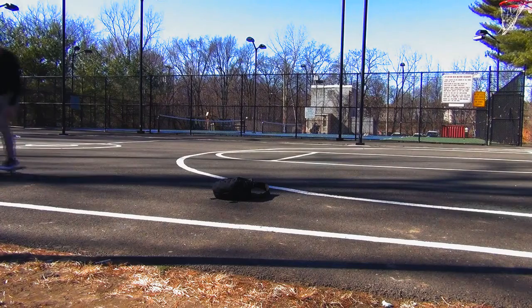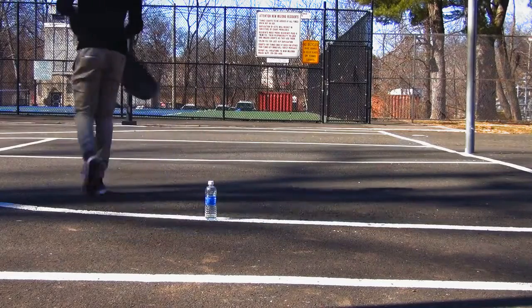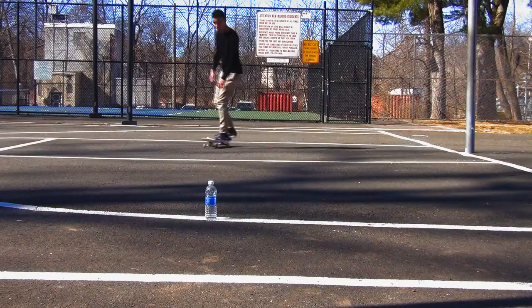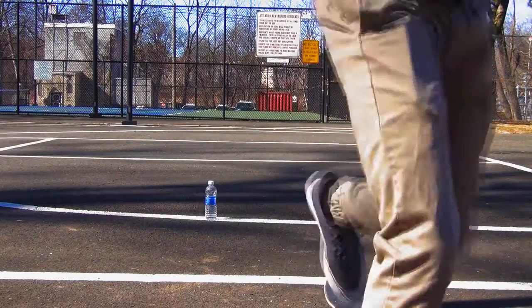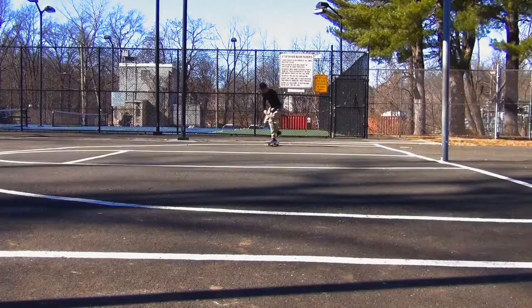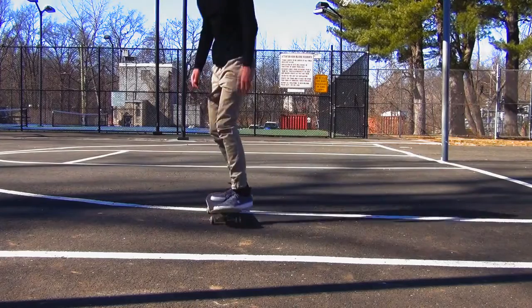After you can do Frontside 180s on flat pretty well, I suggest you just take them everywhere — do them off stairs, over things, and just have fun with Frontside 180s. It's a very, very fun trick to do and I really enjoy doing them, so you guys will enjoy them as well. After you learn them regular, you can go ahead and learn them switch, maybe learn them fakie, and just have fun with them.